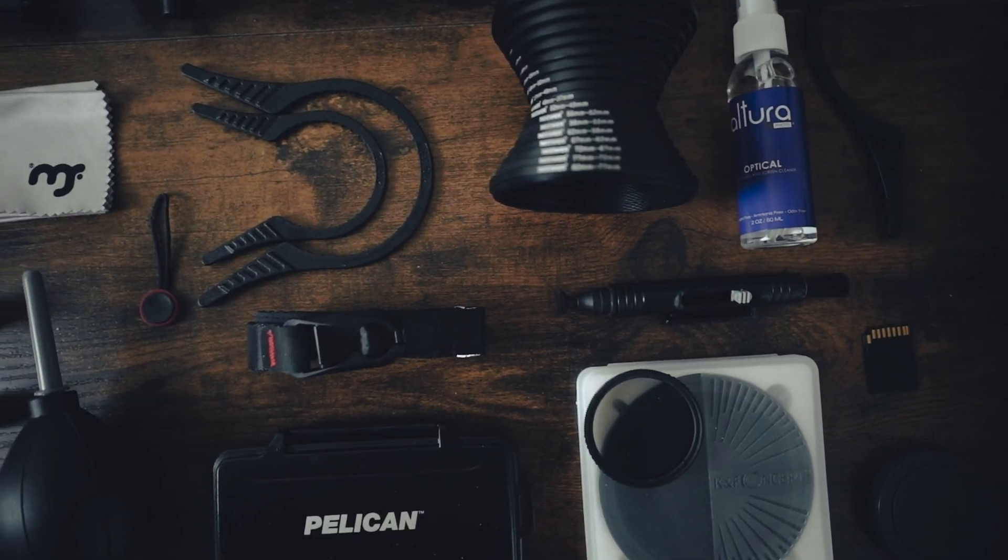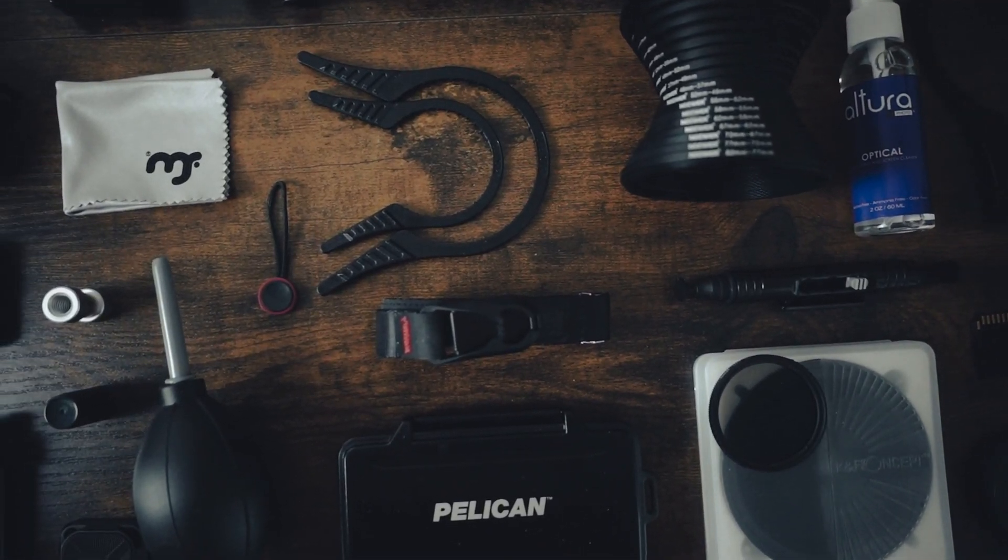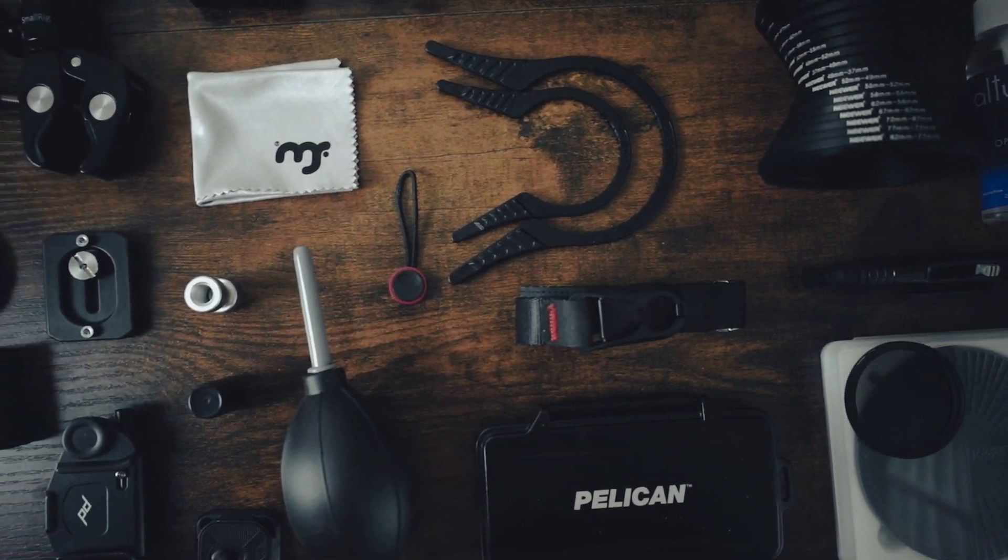These are the camera accessories that I've been using constantly this past year. They're all under $50 and I'll have a link to them in the description as well. They never leave my camera bag.